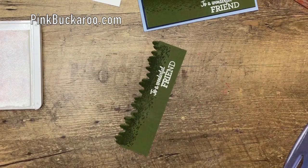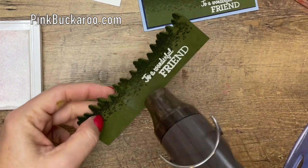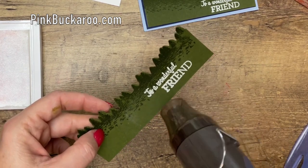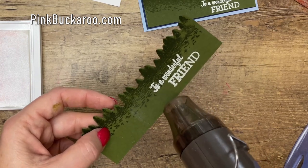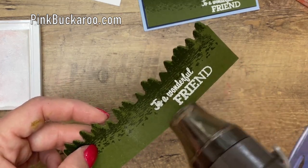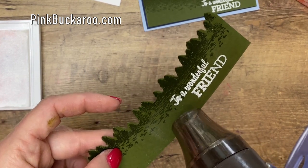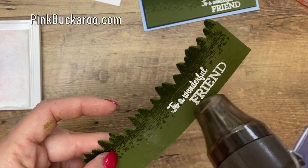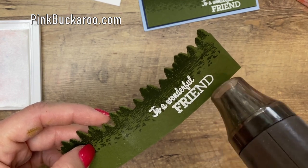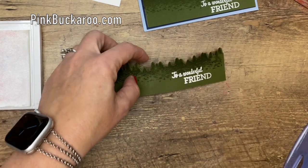Now we're going to hit it with a heat tool. It takes about 15 to 20 seconds to really heat up and get to the temperature you need. I'm just going to kind of move it around so that I don't scorch my paper. As soon as it hits that temperature, you'll see the white start to get shiny and bright. You just want to move it around until all your letters are nice and bright and shiny — that's how you know it's done. There we go. Perfect.